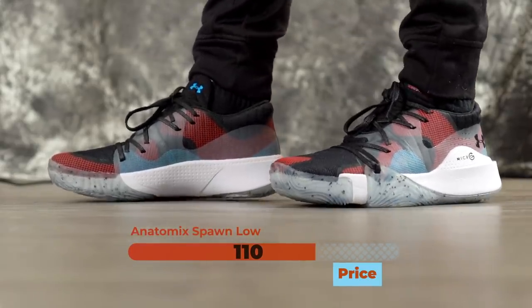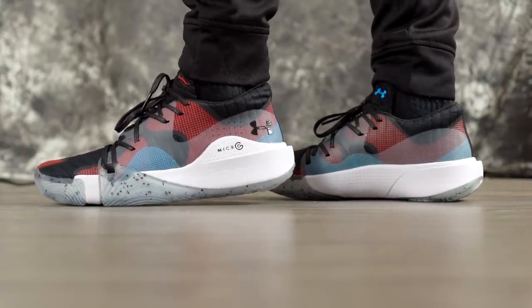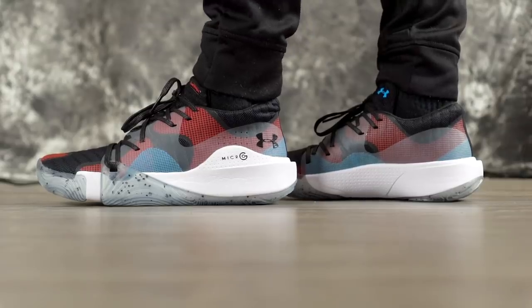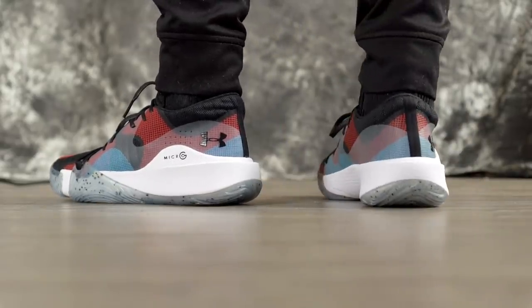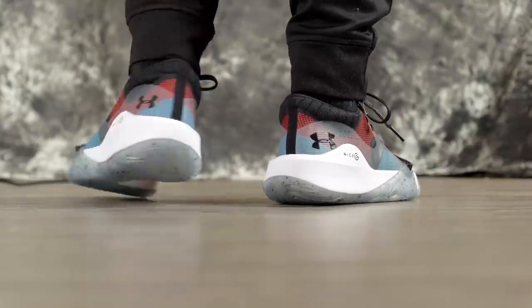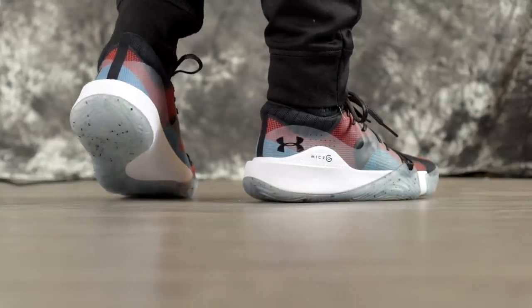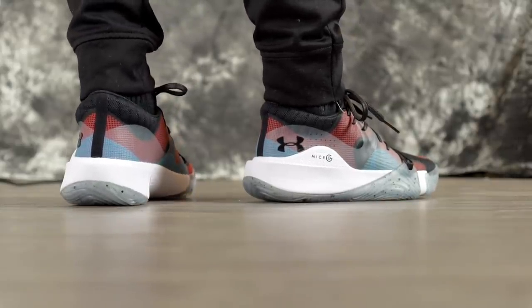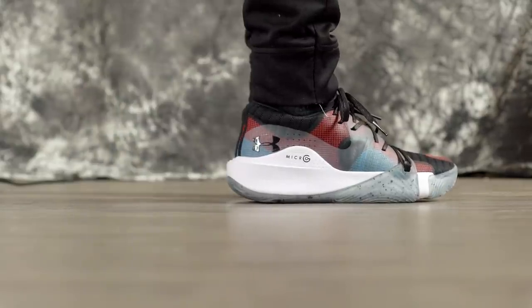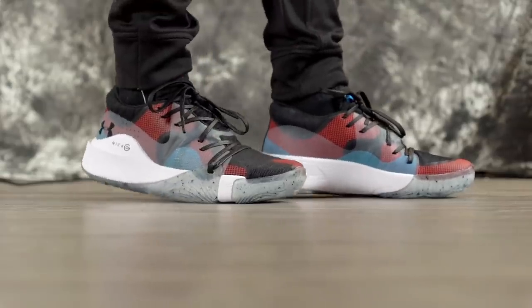Moving on to aesthetics — I do like how these look. They're pretty interesting in their own way, and on-foot in person they look a lot better than in pictures. Tell us what you think in the comments below. My first impressions are really nice — I feel like it's only gonna get better once I keep playing in them. A performance review will be coming soon. That's the video — thank you guys for watching, I'll see you in the next one. Peace.